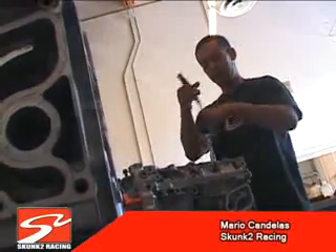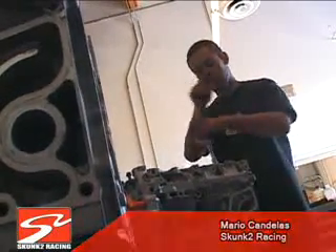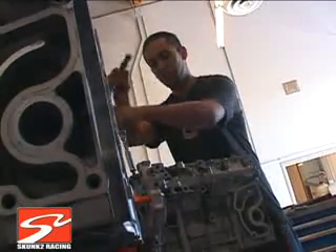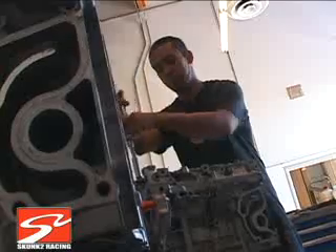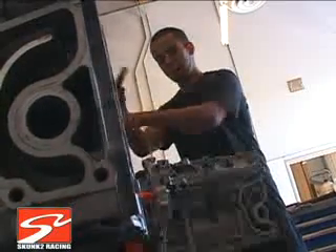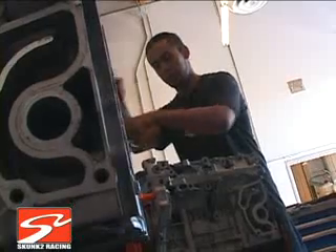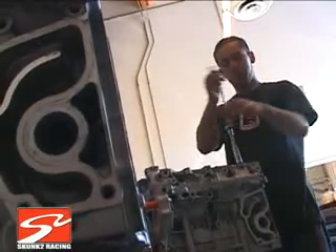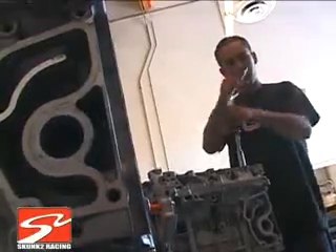You want to tighten down all the main bolts in a certain order. If you go out of order, it's going to throw off your torquing procedure and it's going to make your cranks spin all funky. It's all in the manual — make sure you do it the right way. If not, it's going to spin bearings, burn up bearings.